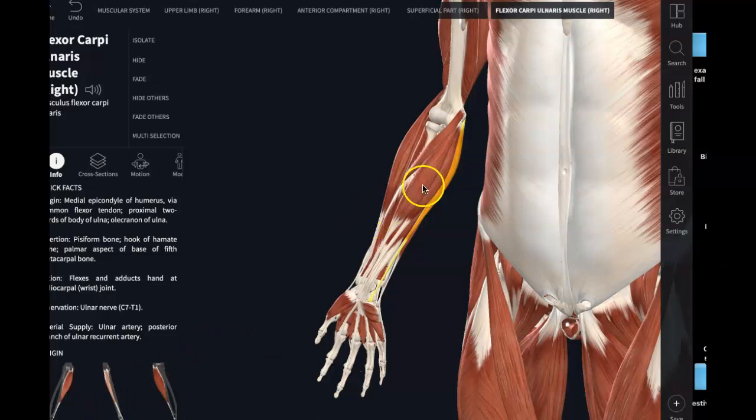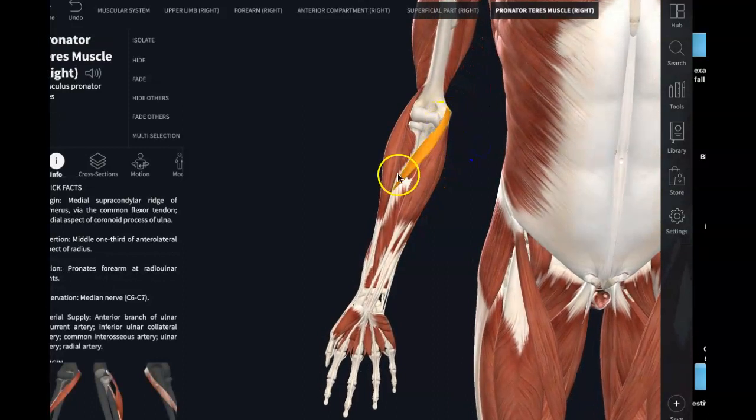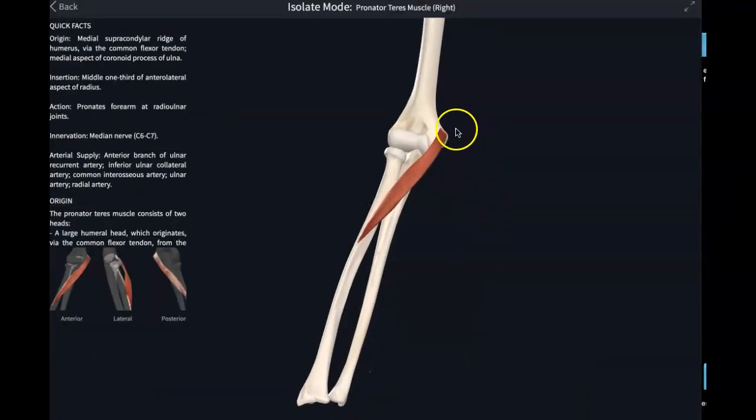Now the name pronator tells you its action — it is a pronator. Remember pronation and supination of the forearm. Here's pronator teres isolated. Its origin is at the medial epicondyle of the humerus, and its insertion is on the radius. When it contracts insertion to origin, it's going to pull the radius — rotating the head of the radius around that radial notch of the ulna to give us pronation.